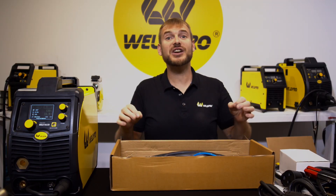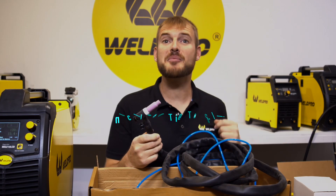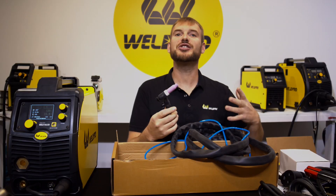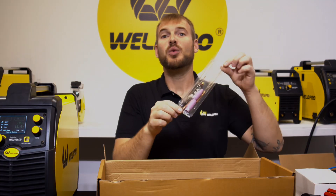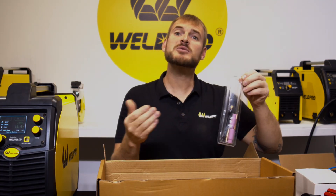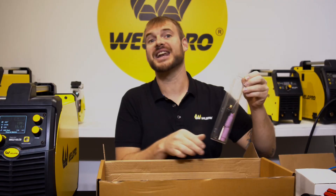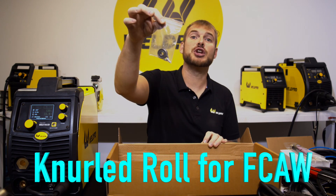Because the MIG 210 LCD is TIG capable, we've included the TIG torch in this box. This machine allows you to run TIG right out of the box with nothing additional except argon shielding gas. The included TIG torch is comfortable and has a gas valve on the top. We'll also find consumables for the TIG torch — it comes with some extra gas cups, tungsten, collets, collet bodies, and an extra back cap.